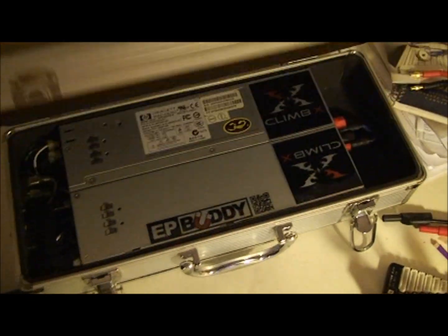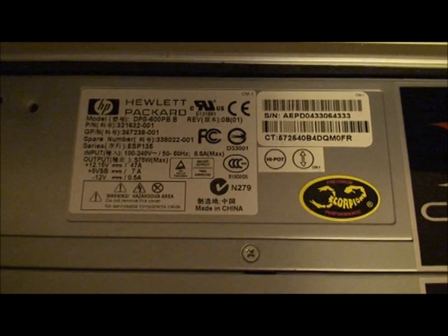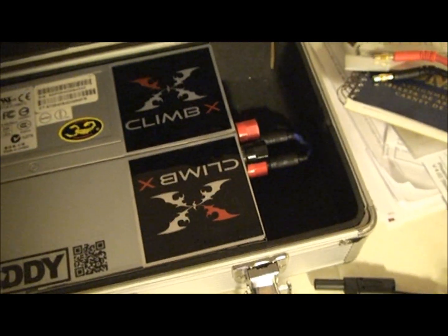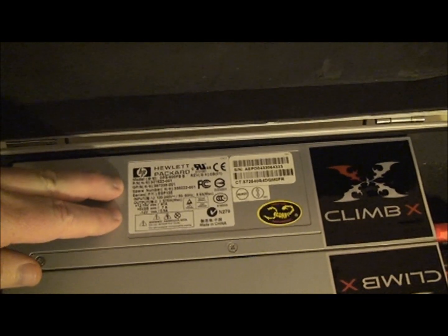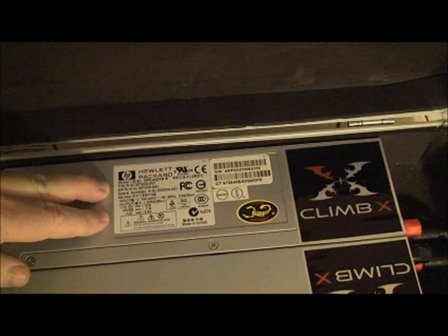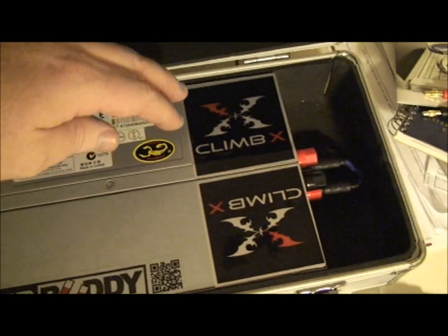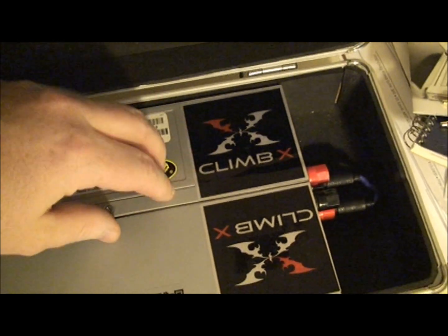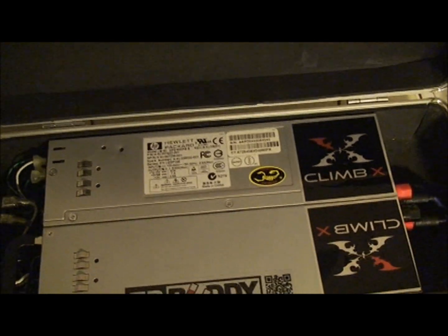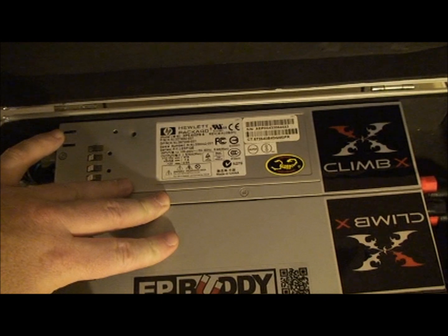The power supplies I used for this — let me open my case up — these are the Hewlett-Packard DPS600PBB, wired in series with a Zener diode inside of them. Basically, this case on top is the floating case; the DC ground inside of it for electronics hasn't been severed, but it still retains the AC ground, same as the bottom one. This lets both units sit side by side like this and touch without shorting out.